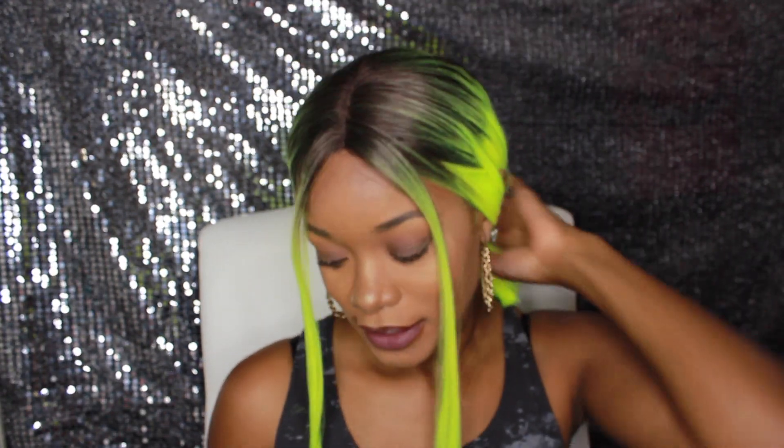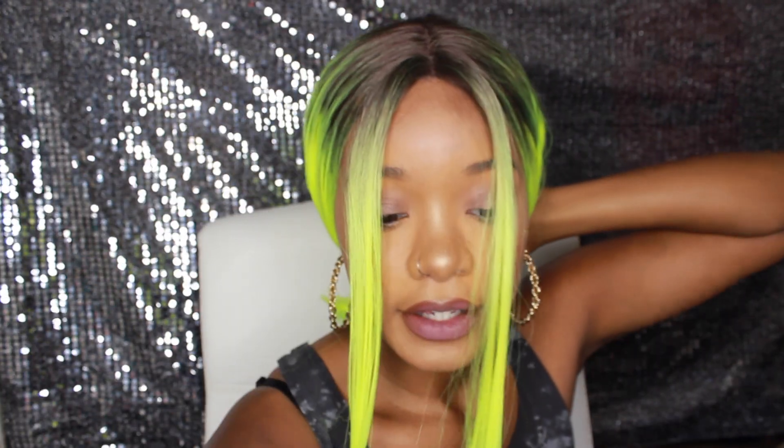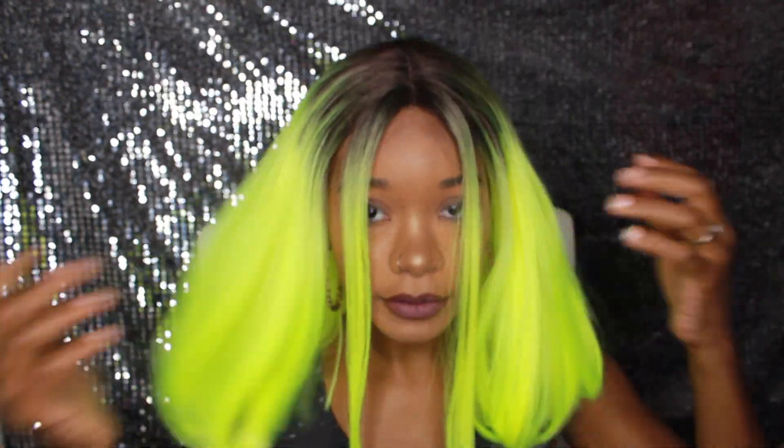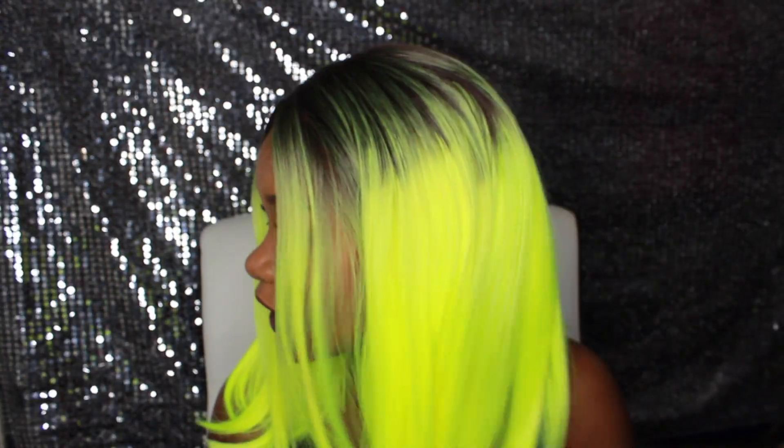I still like it — I have pros and cons to this unit and I'll get into that in a bit. Let me take it out of the hair bow so you can see it down. This is what she looks like down. Yeah, this is a lot of bright yellow hair — like highlighter yellow.